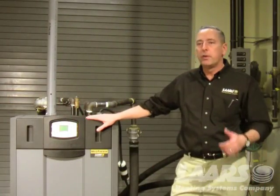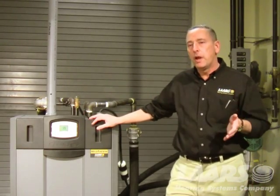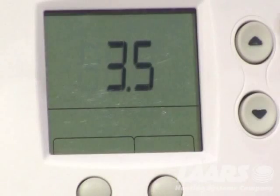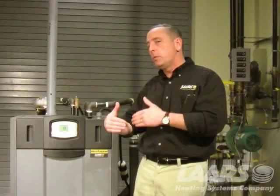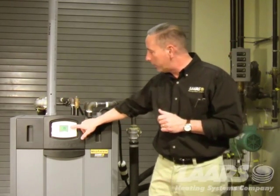Before we get into the lockout, if anyone has shut off or interrupted power to the boiler, when you turn power back on, it's going to go through a flash code. That flash code on this control is 3.5. That's the version of this display, and it's communicating with the control board inside the boiler. That flash code will appear for 90 seconds. You can't do anything with the buttons — no matter what button you press, it's not going to allow you to get in there.